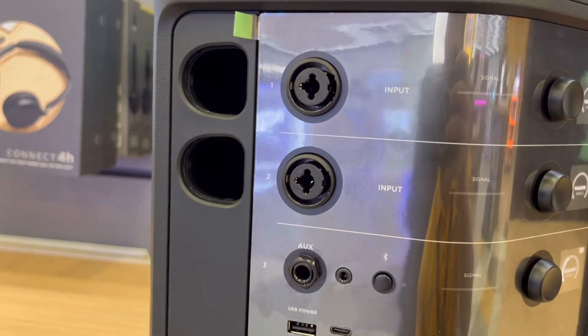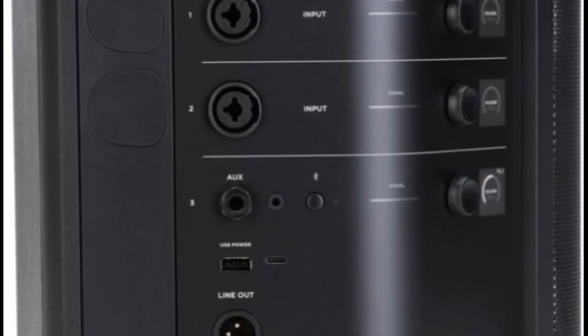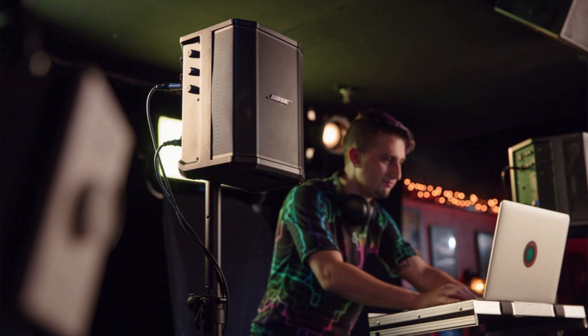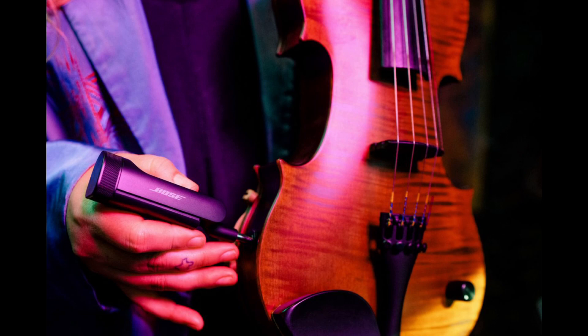The S1 Pro Plus has three 2.25-inch drivers and one 6-inch woofer. It also has a USB Type-C port that allows you to connect it to your PC or Mac, and when you do that, your PC or Mac will recognize it as an audio interface. This means you can use it with any digital audio workstation to record your songs or instruments, or perform live for your online audience. Isn't that a great feature to have in your speaker?